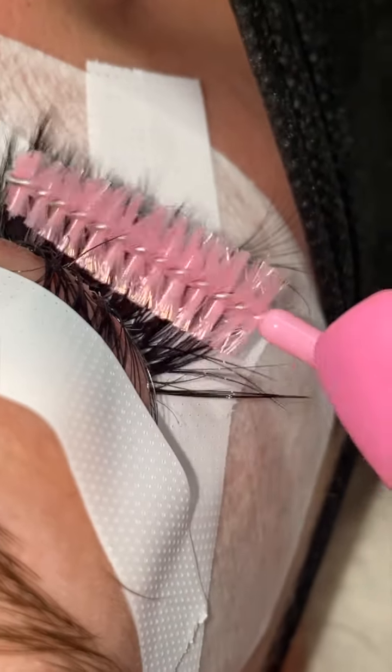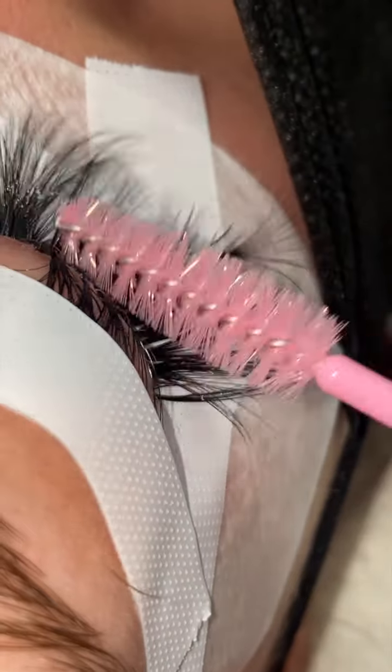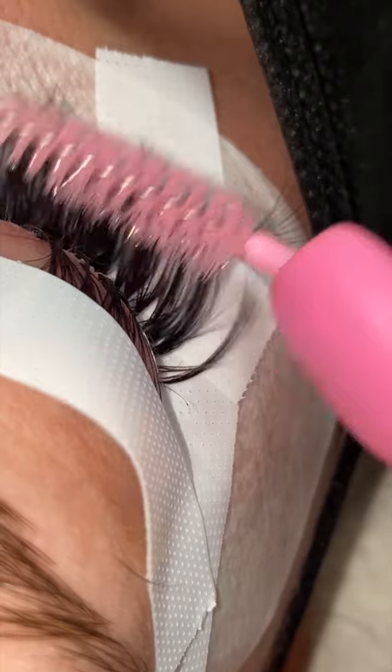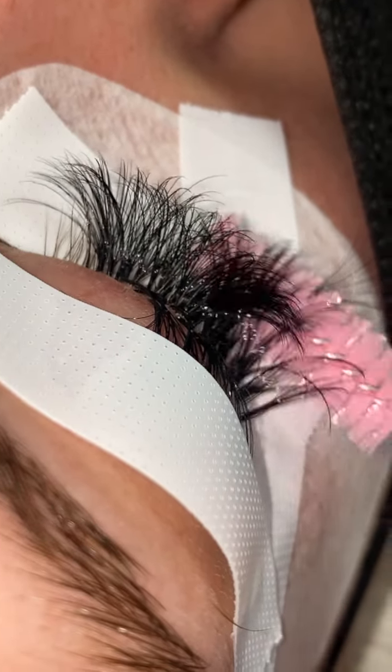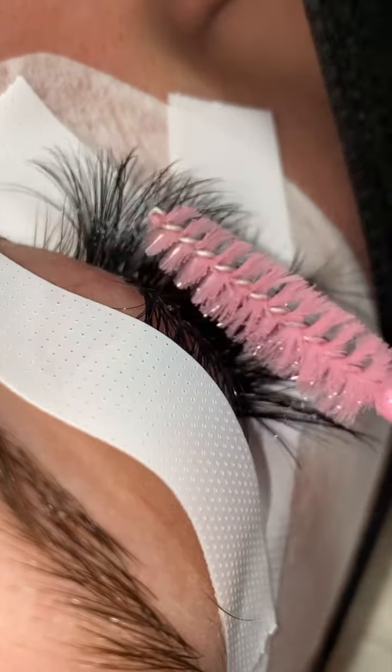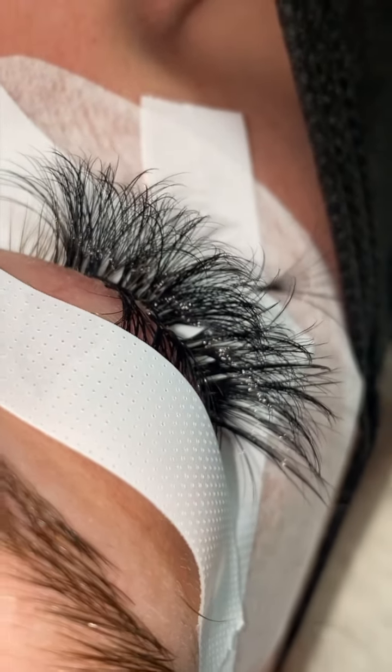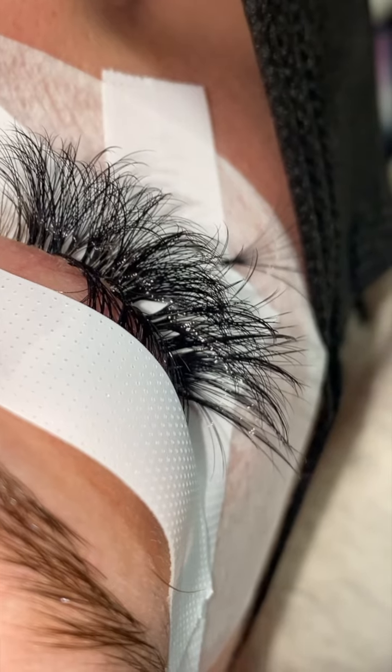Wait till those drop, y'all aren't going to know what to do! Anyway, I went in on that bottom lash layer, brushing them out, making sure they're nice and fluffy. As you guys can see, that Quickie Glue has them sturdy — they are not moving, they are not going anywhere. That's what bomb glue does, so make sure you get a bottle.